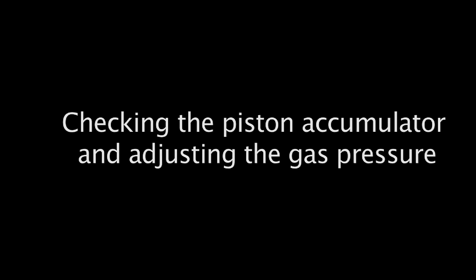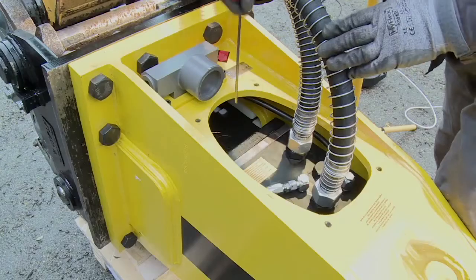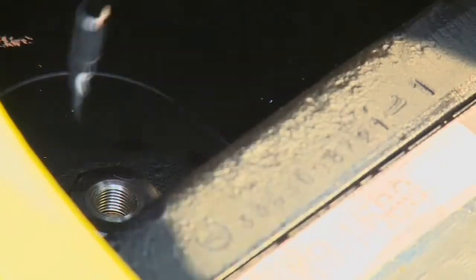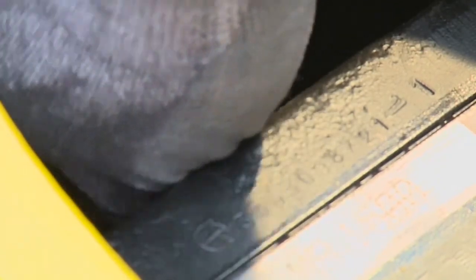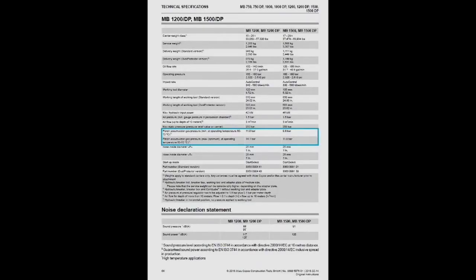Checking the piston accumulator and adjusting the gas pressure. Refer to the operating manual for the correct gas pressure of the respective breaker model. Unscrew the sealing plug from the filling valve. Push the free end of the filling hose into the filling valve and check the pressure on the gauge. If the value measured is equal to or less than the minimum gas pressure stated in the operating manual, the piston accumulator must be filled with nitrogen to the required level.